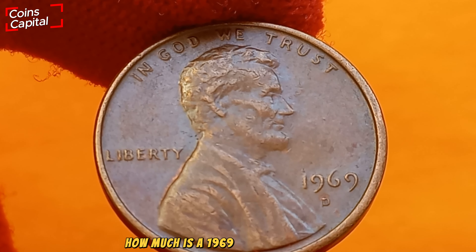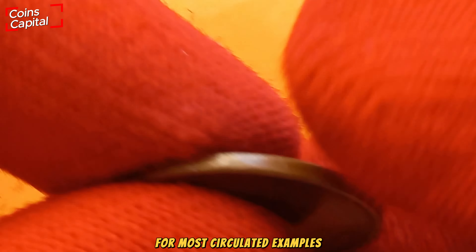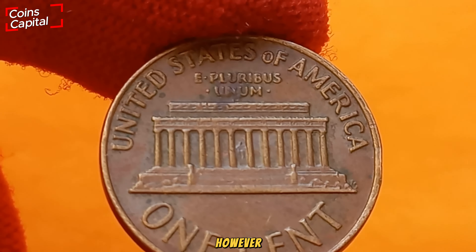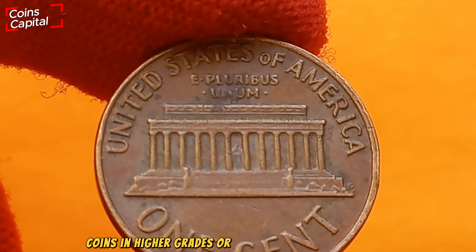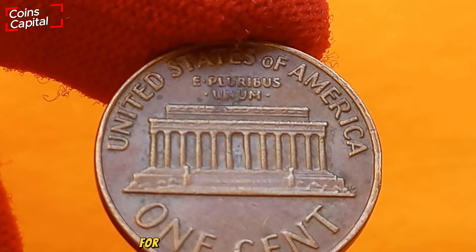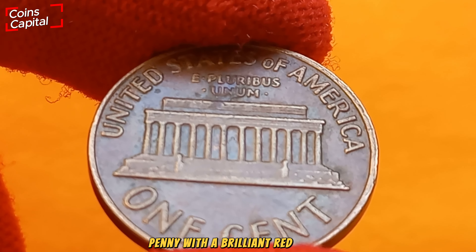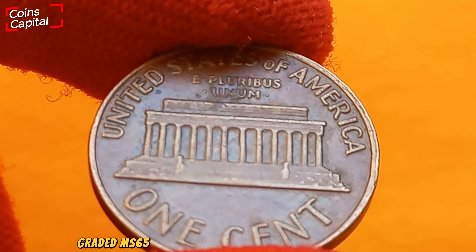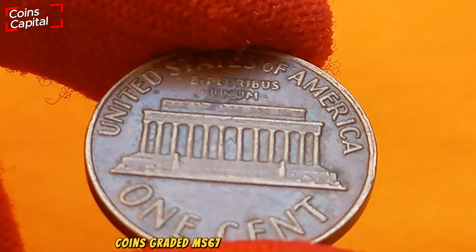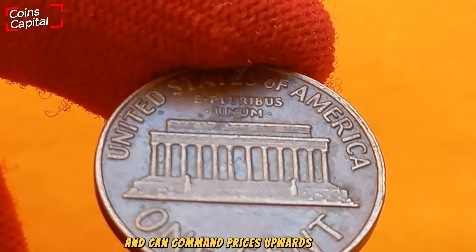So how much is a 1969 D penny worth today? For most circulated examples, the value is around face value — one cent. However, coins in higher grades or with unique characteristics can be worth much more. An uncirculated 1969 D penny with a brilliant red finish graded MS-65 or higher can fetch anywhere from $10 to $30. Coins graded MS-67 or higher are even rarer and can command prices upwards of $500.